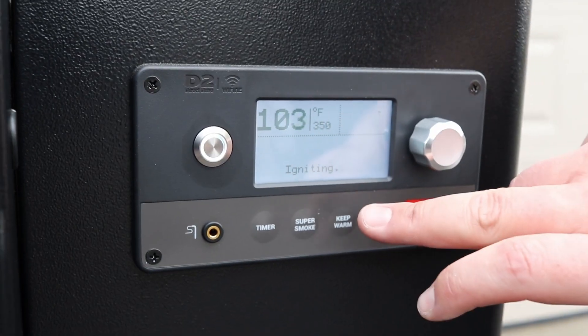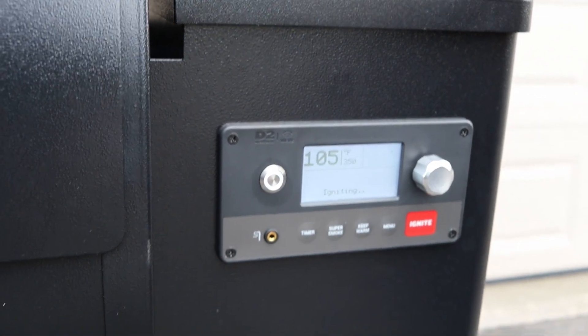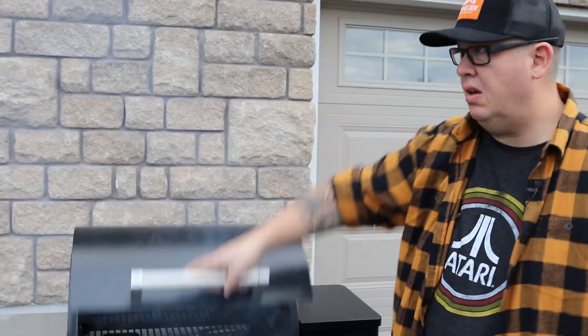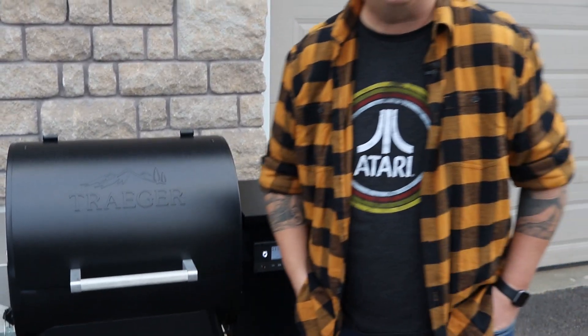And you can probably start to hear it starting to fire up here, and it's starting to get ready to start smoking. All right, so we're full on smoking now. Our temperature's up to about 120 degrees, not quite the 350 we want yet.